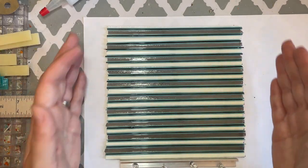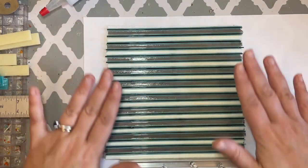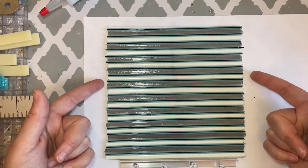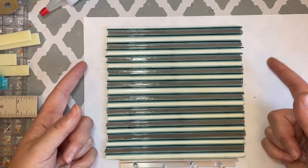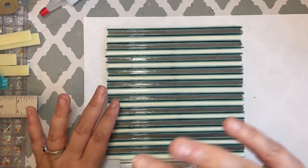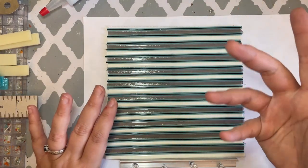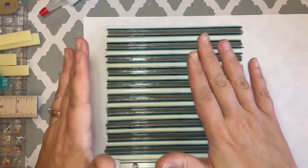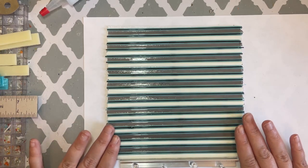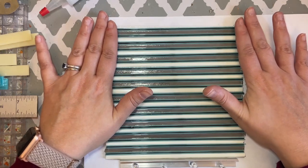Once the gel dries the pieces are ready to go into the kiln. We're going to fire it with the piece of clear glass on the bottom, because if you fire it the other way with the stringers and ribbons on the bottom, your clear glass will end up undulating on the surface and make it much harder to cut. We want to keep the clear glass nice and flat, so we'll leave this to dry and take it to the tack fuse in the kiln.